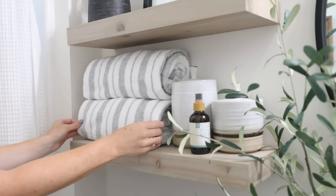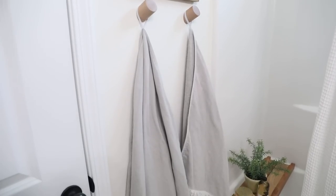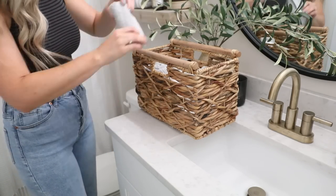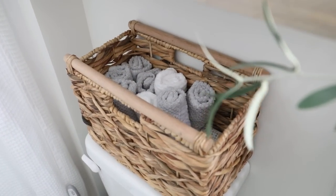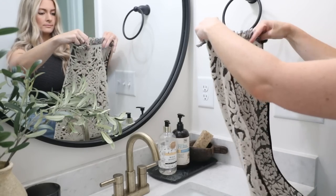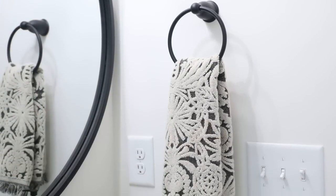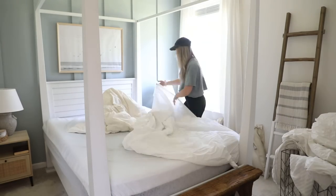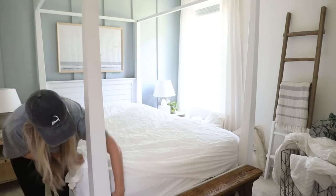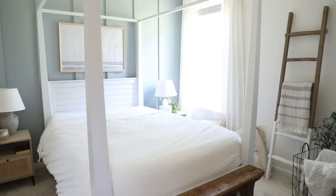Before guests arrive I refresh all my linens. I usually leave towels out for decoration between guest stays, so dust and pet hair gather on them — I run them through the washer before guests use them. I also make sure I have fresh washcloths, rolled up in a little basket within arm's reach of the shower or sink. I refresh and refold the bath hand towels too — there's nothing worse than drying your hands on a mildewy hand towel. Same with the sheets: I'll rewash and remake the bed to ensure everything is crisp and clean.